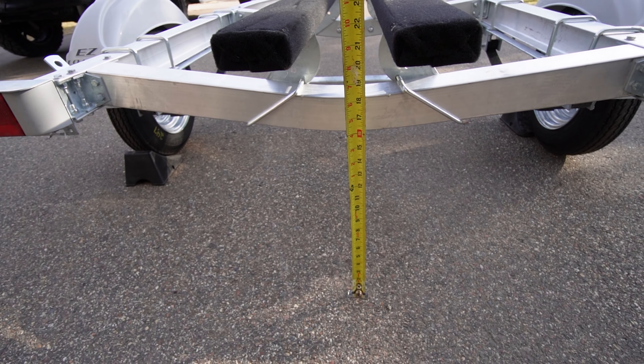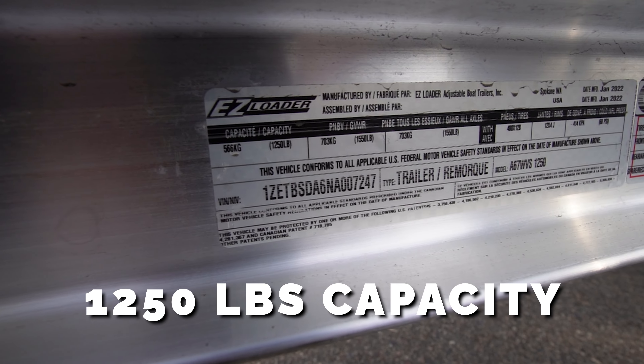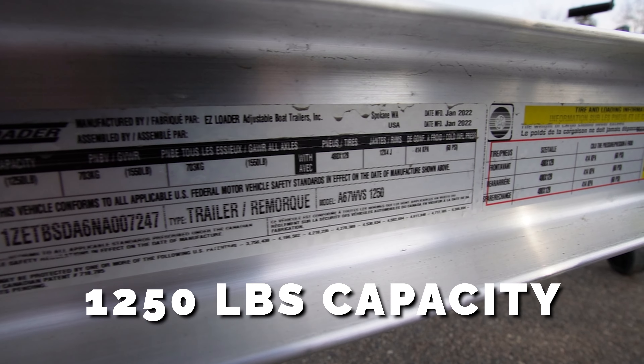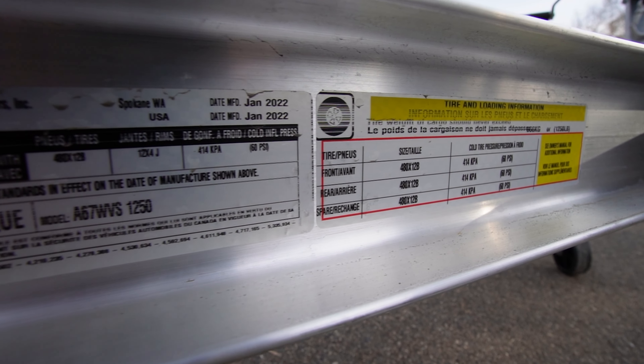It has a lower center of gravity on the trailer making it easier to tow. With a 1,250 pound capacity, it has plenty of room for additional modifications, or if you want to add a second level for another kayak, rod tubes, lights, etc. — some of the stuff that I'm going to do and I'll post up when I do.